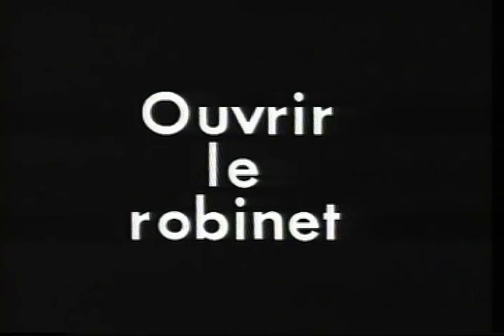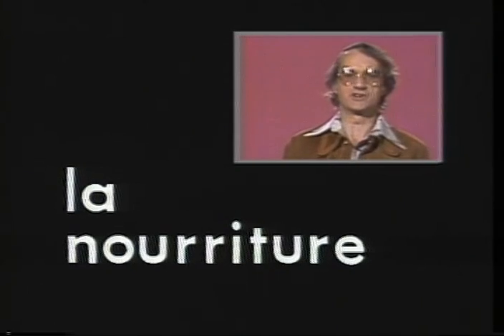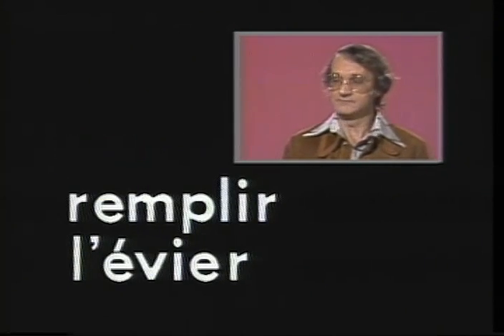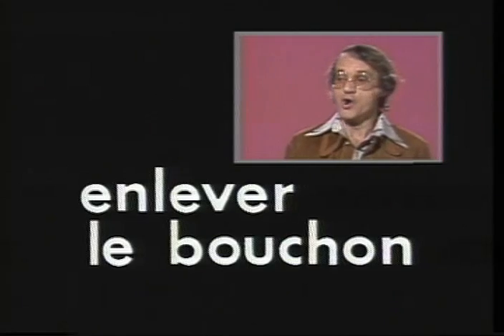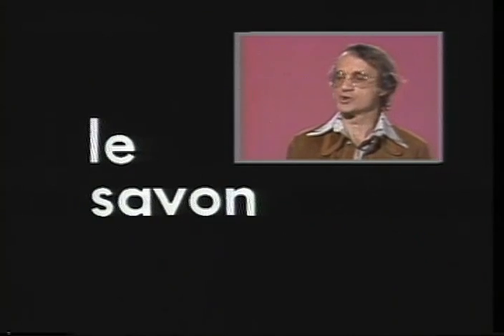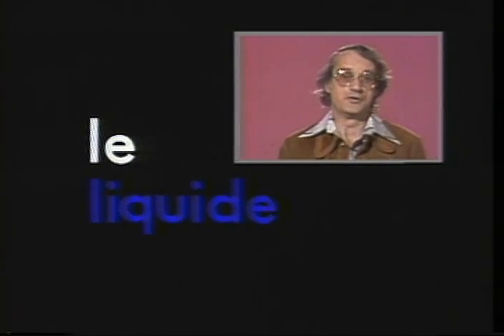Faire la vaisselle, to do the dishes. Une cuillère, a spoon. Ouvrir le robinet, to turn on a tap. L'eau coule, the water flows. The word for food, la nourriture, related to the English nourishment. A slice of toast, une tranche de pain grillé. Two eggs on toast, deux oeufs sur pain grillé. To fill the sink, remplir l'évier. To empty the sink, pull out the plug, enlever le bouchon. Bouchon also means the cork of a bottle. Soap is le savon. Dishwashing liquid, le savon liquide, or le liquide à vaisselle.